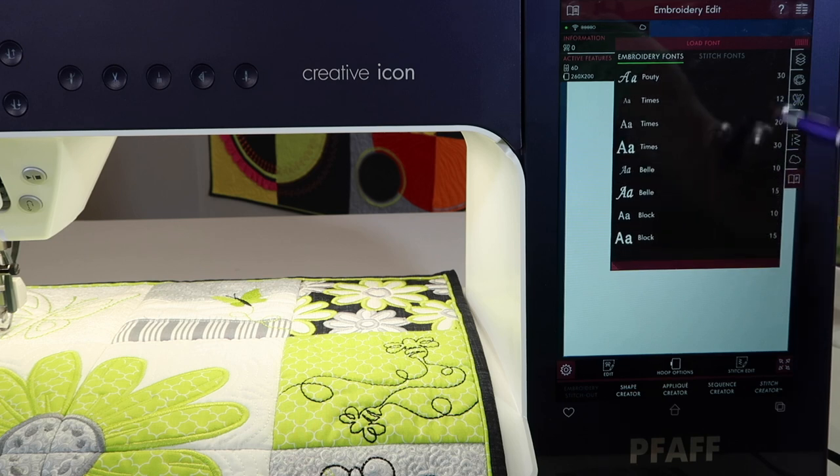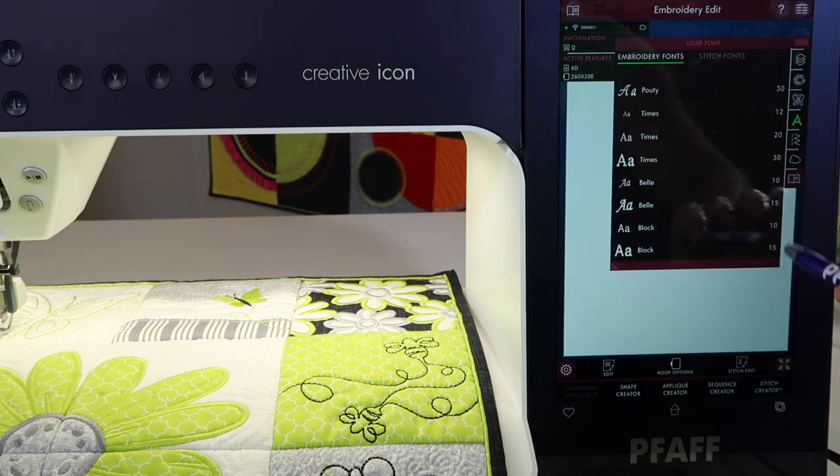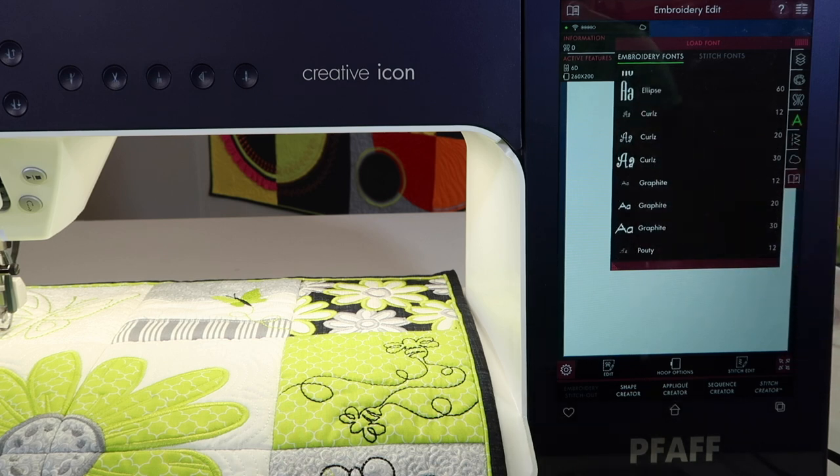At the bottom where it says block size 10 — 10 millimeters is very small. You can actually even make it a little bit smaller if you had to fit a lot of letters in. First, you're going to figure out what approximate size you want your letters to be.